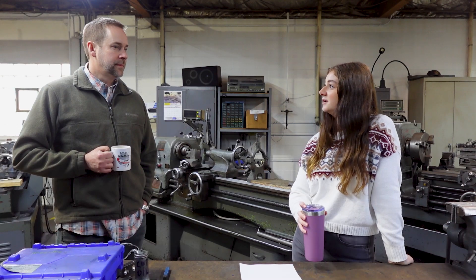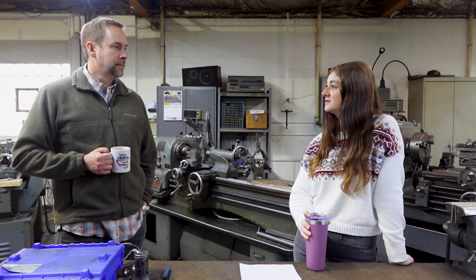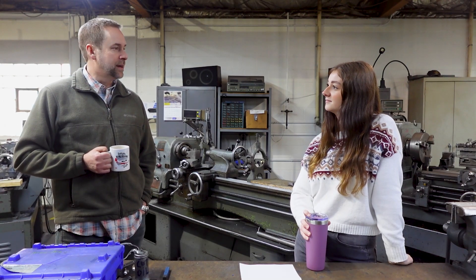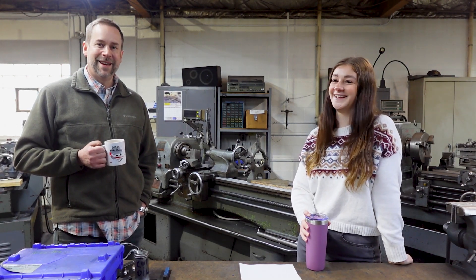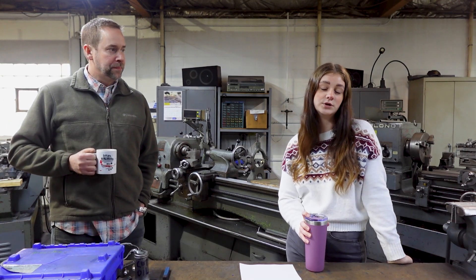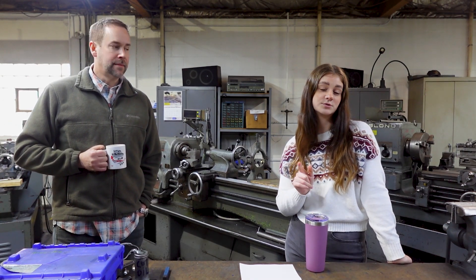Thanks Dan for being here — it was great hearing about all your uses for HinderRust. If you want to see more Morning Fix episodes, subscribe to our YouTube channel and turn on post notifications using the little bell icon next to the subscribe button. Make sure you like and comment below any future episodes you want to see. Thanks for joining us and we'll see you next time.